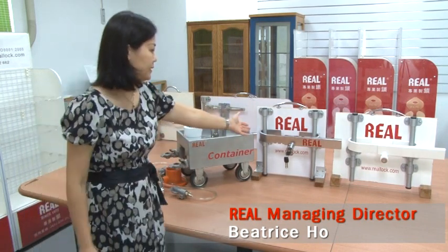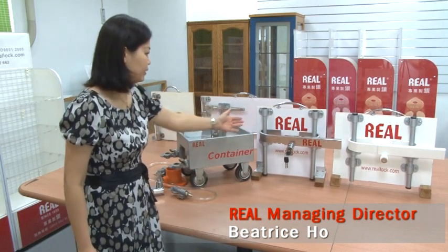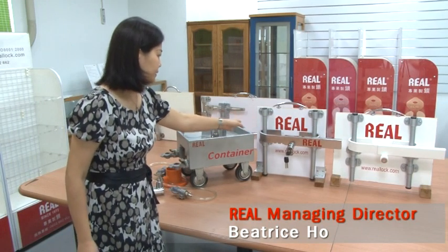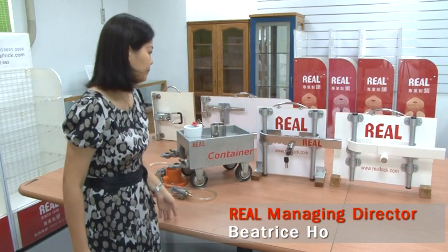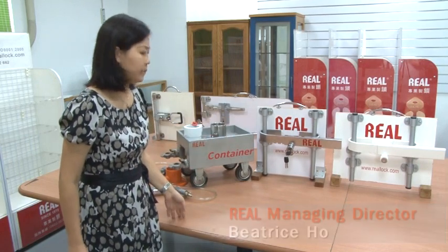And this is our newest product — container door locks. It can be used for various lengths of bar distance and provides the most security protection.